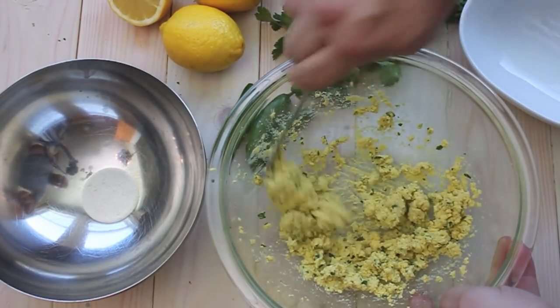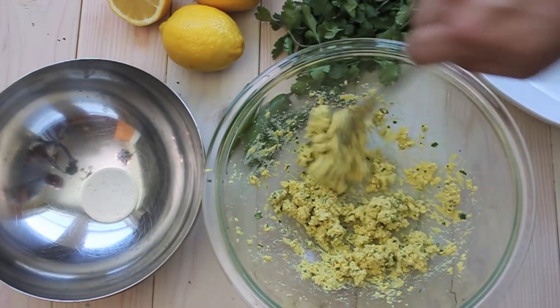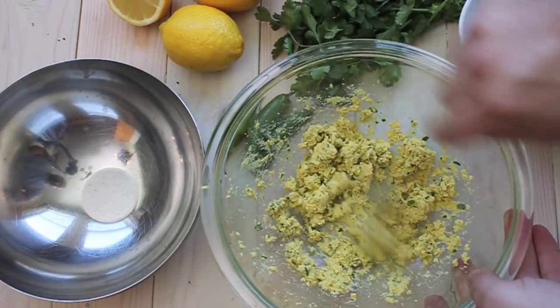I added all those ingredients and just a little bit of olive oil to combine it all. You want enough olive oil so that it kind of sticks together, but you don't want so much that it's creamy — just enough to get the egg mixture to stick.